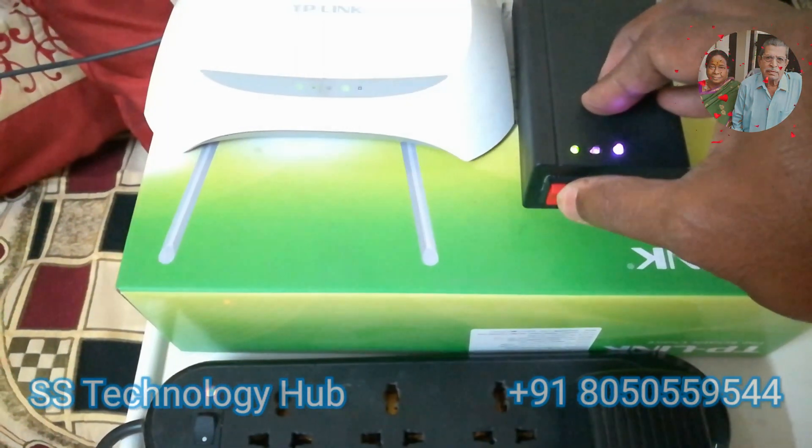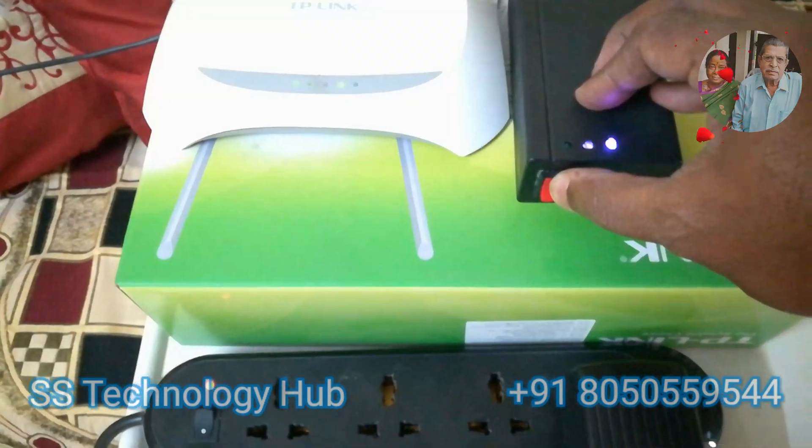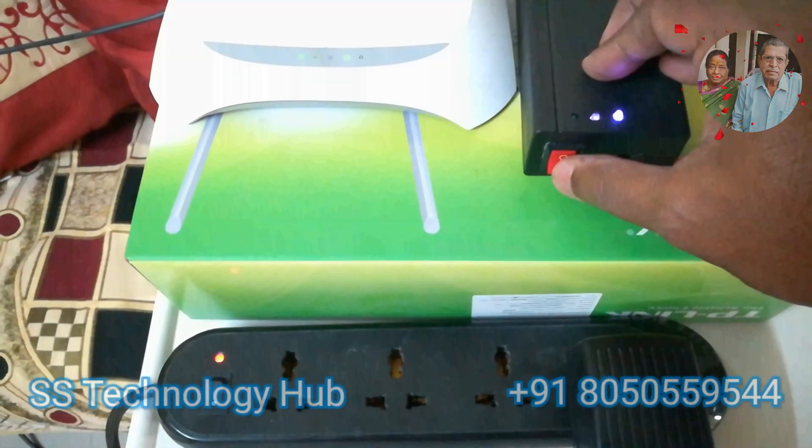While charging, the red LED turns on. A full charge consumes 6 to 9 hours of time.